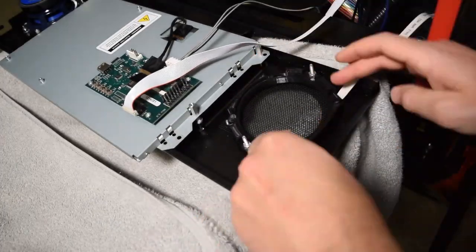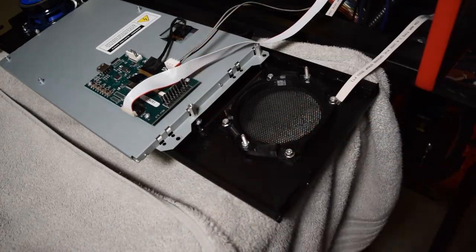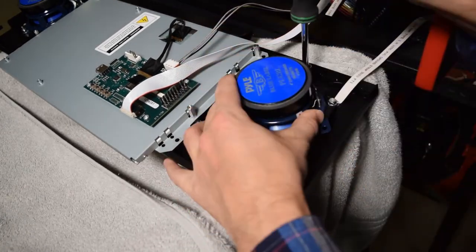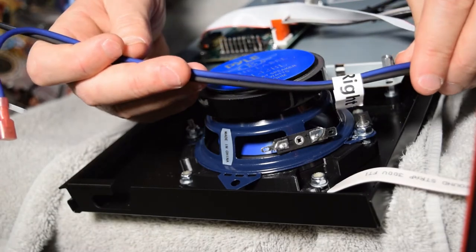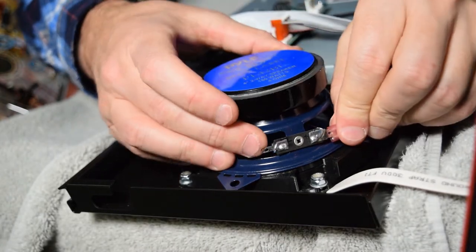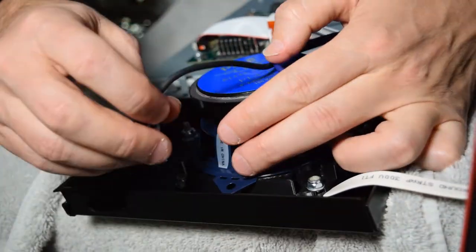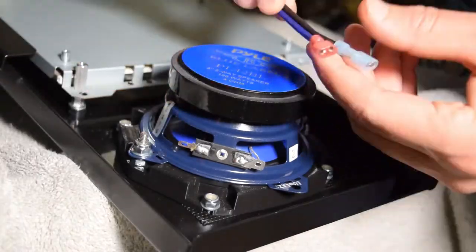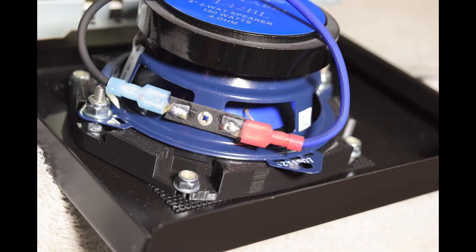Head over to the right side of the cabinet and repeat this process. Make sure the ground cable is connected to the bottom right post of the speaker panel before mounting the 3D printed speaker ring. Don't forget to install a washer along with the lock nuts on each post. With the new speakers installed, it is time to connect the wiring harness to the speakers. Grab the wiring harness cable labeled right and connect the blue wire to the positive terminal and the black wire to the negative terminal. You can separate the two connectors as needed to create some slack. Now repeat this process for the other speaker.